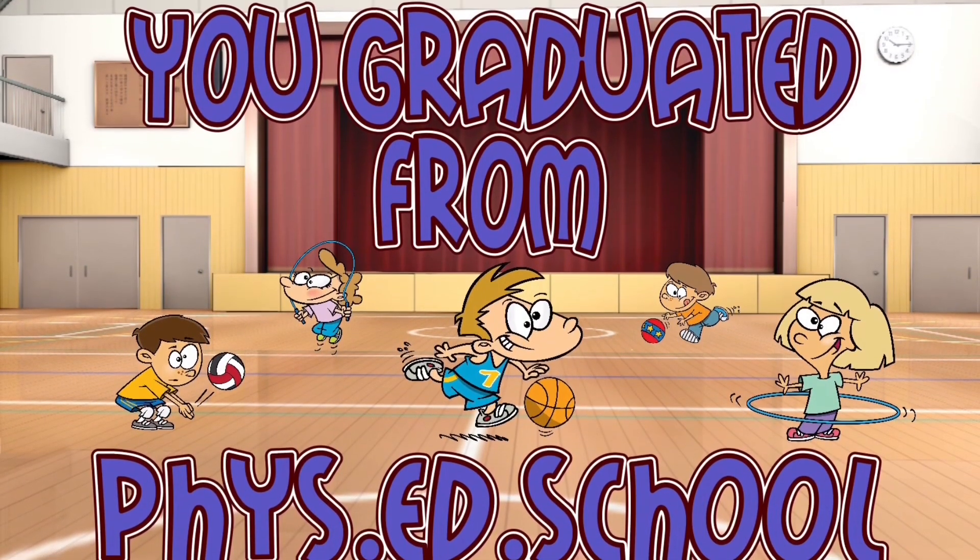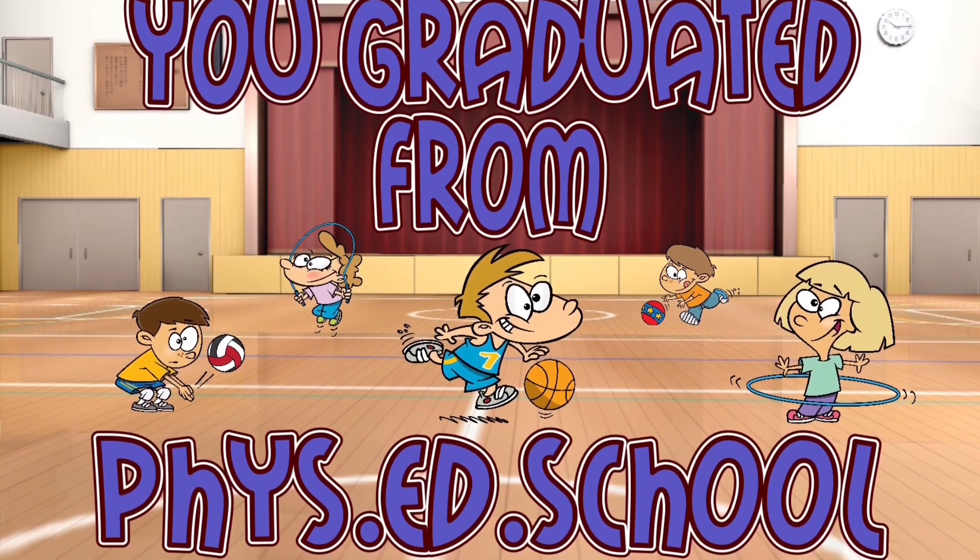Nice job, everyone. You graduated from Phys Ed School. Now, freeze!